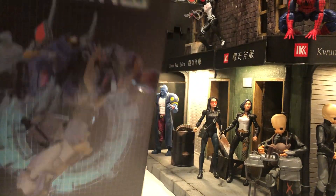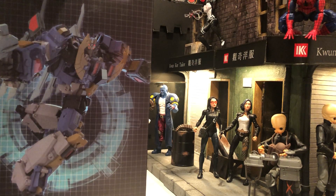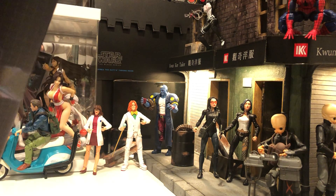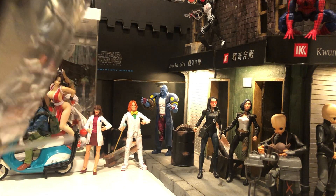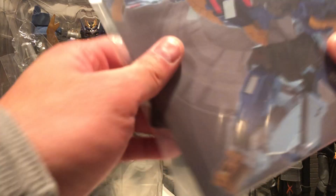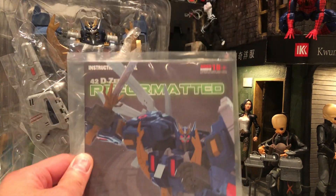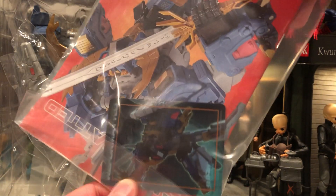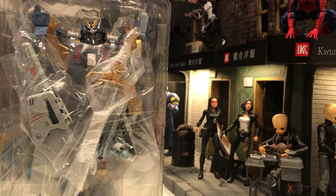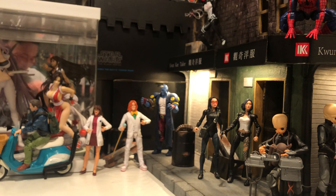I've been looking forward to it. I got this from BBTS a while ago, so let's take a look at how it came out. It's important to see what you like because we have the Haslab Deathsaurus going on right now. I'm not going to transform or anything — there's plenty of channels that show it already. I just want to take a look at how great it looks because I think it looks freaking amazing. It's just what I want. I still have the Haslab backed, but I might cancel it depending on how I feel about this guy today.